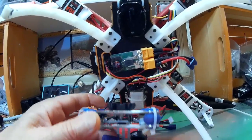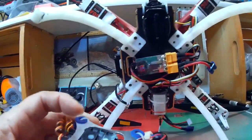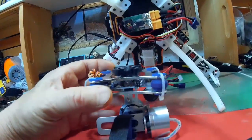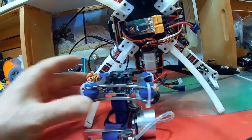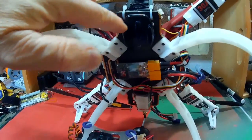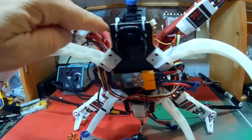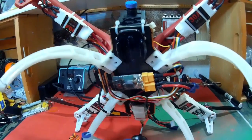I got this idea from fishy comics. He put that little GoPro mount on his gimbal, so I thought okay, I like that idea, so I used it. So I put that on mine. I stuck the GoPro — that's the sticky bag GoPro mount — to the little piece of plastic and screwed that to the copter.